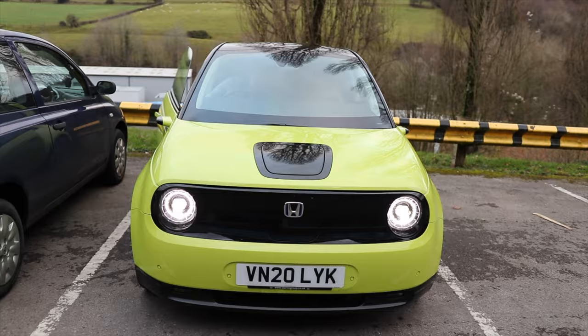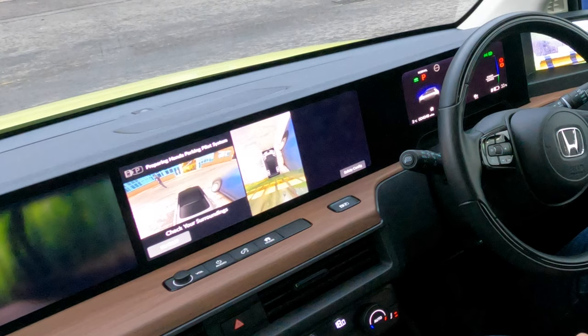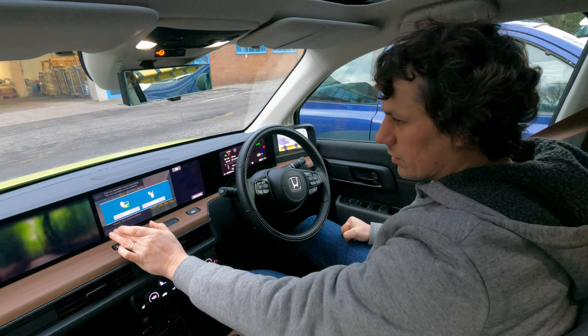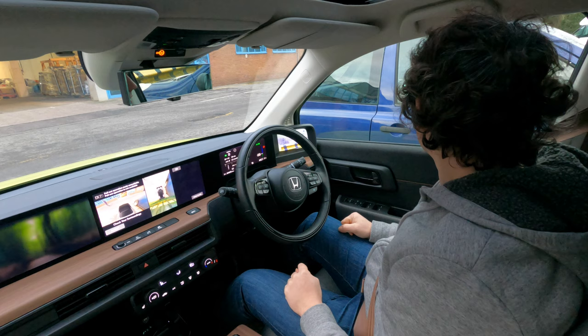Okay, let's press that — check your surroundings. Preparing Honda Parking Pilot System. In, out, pull out. Pull out operation route unavailable. Pull out operation is not available. Okay, what does that do? Apply the brake and change to drive. It's just saying searching for parking space. Let's try pull out again — pull out operation is not available.